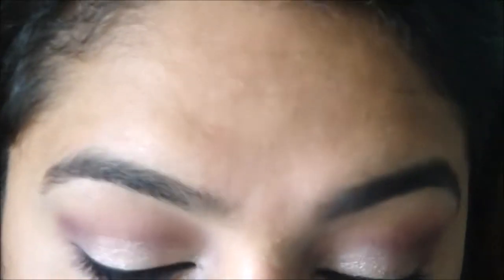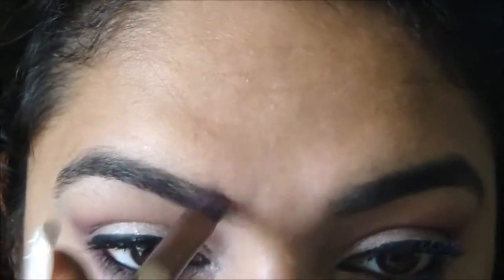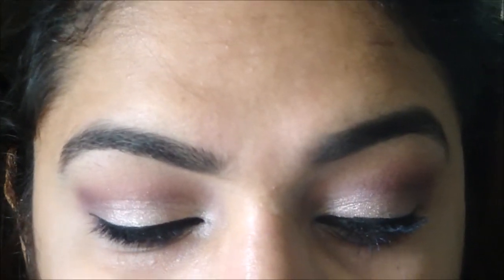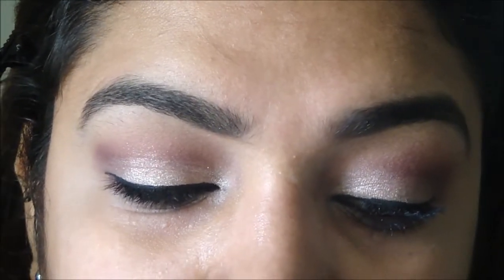Once you're done with that, go in with a black or brown eyeshadow — whatever you like — and fill in your brow. To highlight my brow bone, I'm using my L'Oreal blush in Blushing Kiss, the bottom shade, right here on the brow bone.